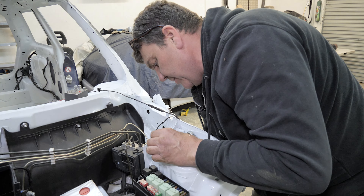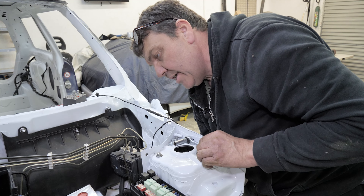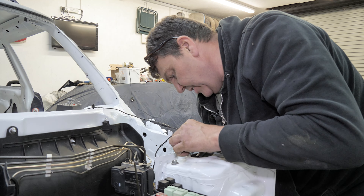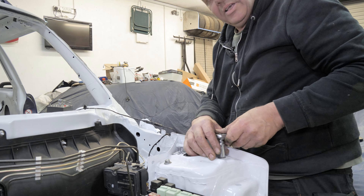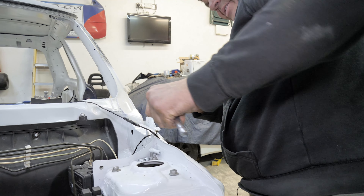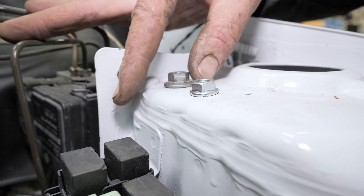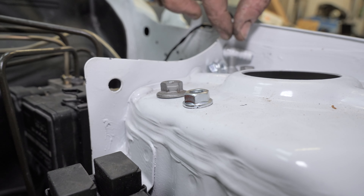I'm going to put the old ones back on because I think they're better. We've got a race going across here anyway, haven't we? Yeah, I like the old ones because they've got a bigger flange - it spreads it across a little bit more. Shall we compare them? The flange is bigger, yeah, which I think is better.